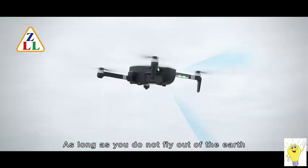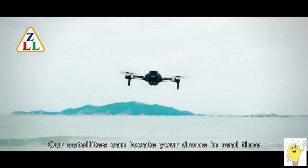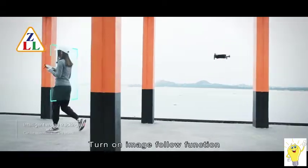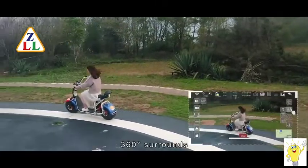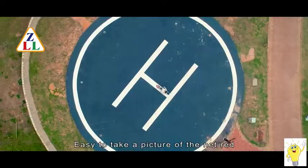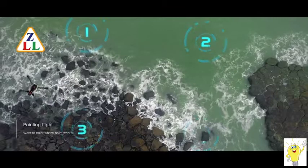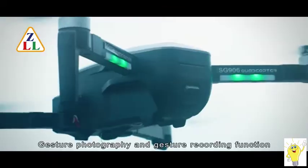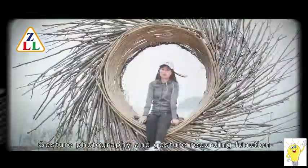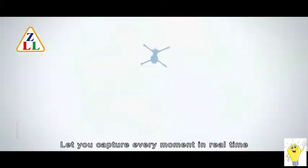As long as you do not fly out of the earth, our satellites can locate your drone in real time. Turn on the image follow function to let the drone follow you. 360-degree surrounds make it easy to capture great shots. As long as you set the flight path, the drone will fly according to your instructions. Gesture photography and gesture recording functions let you capture every moment in real time.